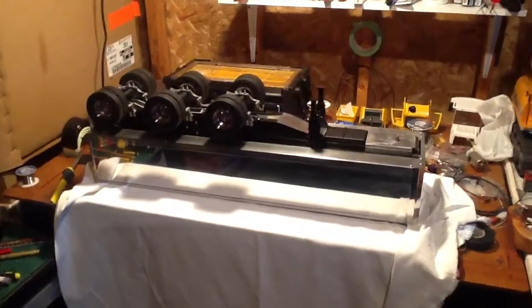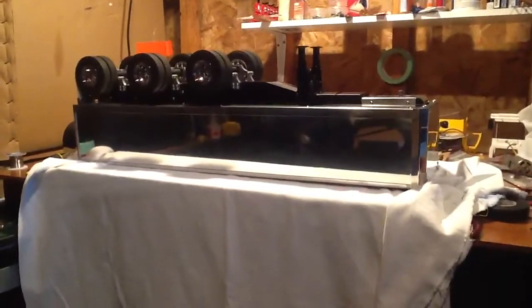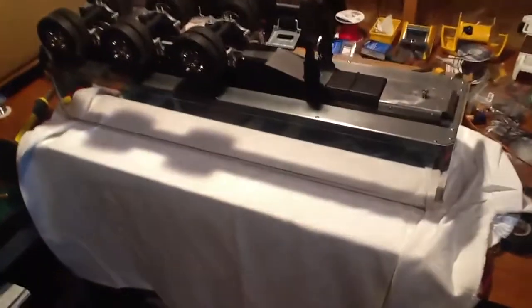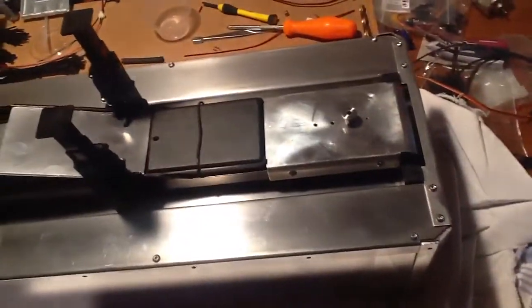So here it is, almost complete. Just need to polish and install the tailgate. I got it upside down because I wanted to show you the underside before we get into the top side look.